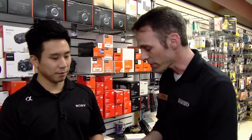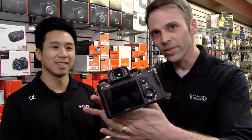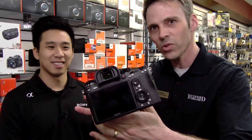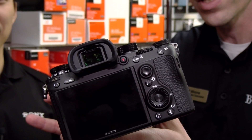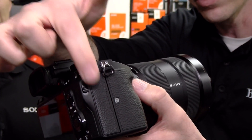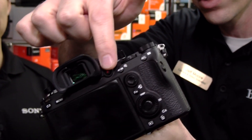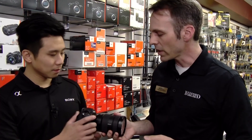Looking at the back design, you can see where the record button is — they've moved it closer to the viewfinder from where it normally was. Sony was hearing the needs of the user, and a lot of people were asking if it could be moved. That user feedback was a key part of the design process for this camera.